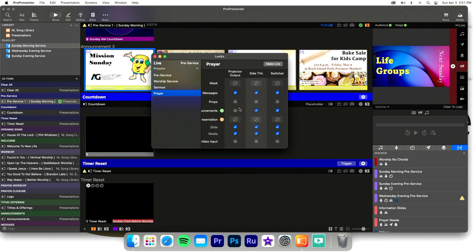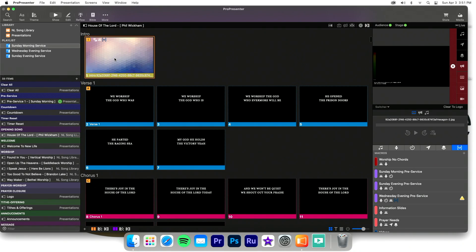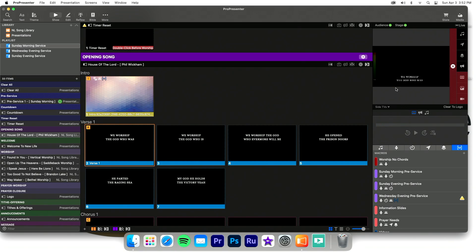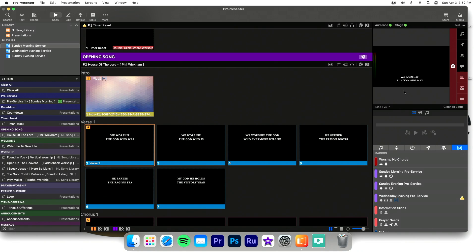They also made a prayer look where — like pre-service — they want media on the side screens. If I click on a song slide, you can see the projector output gets the worship background, the side TVs show just the video input with words on top from the switcher, and there's no video running right now but the key is still on. That is how we're allowing iMag without committing to it 100% of the time — by routing it through ProPresenter, we give ourselves the flexibility to do it exactly the way we wanted.